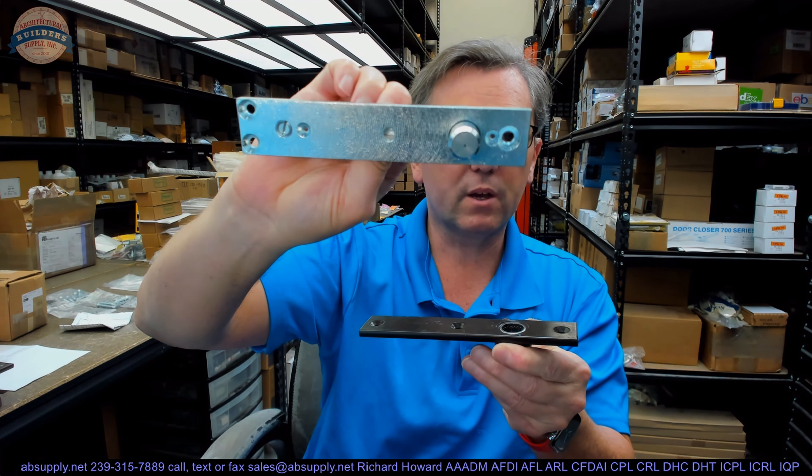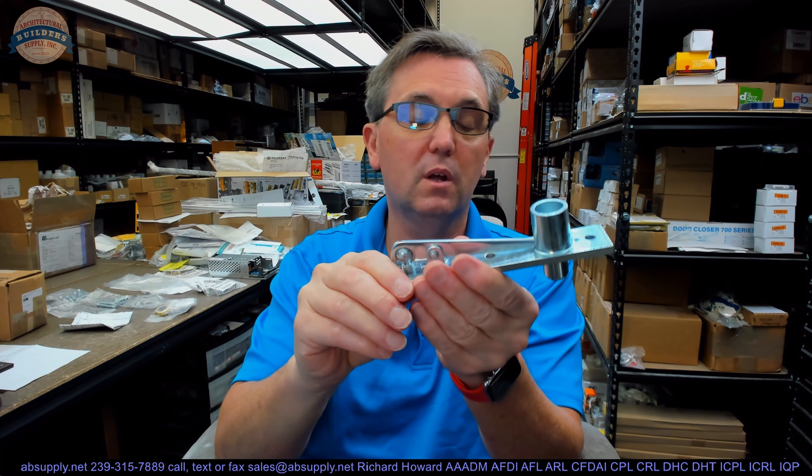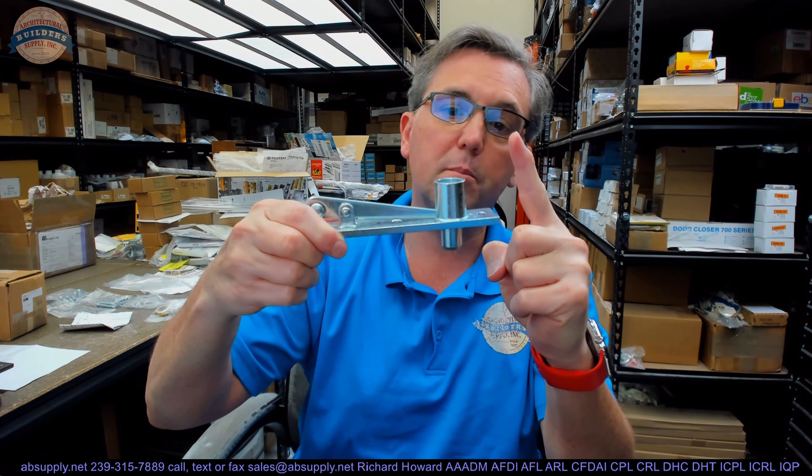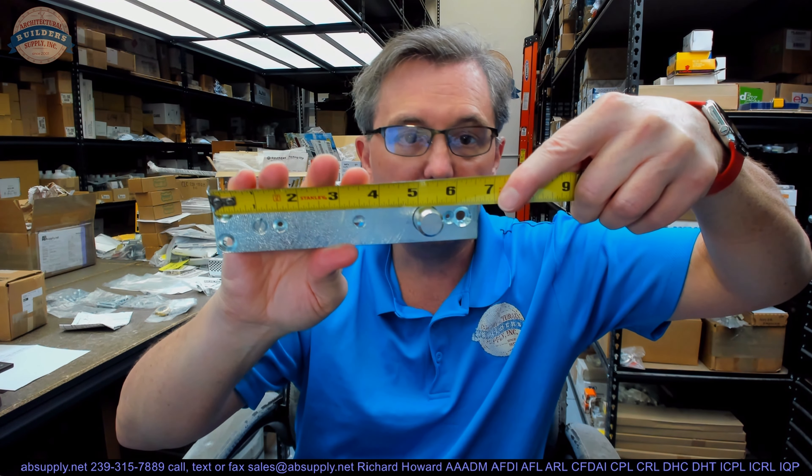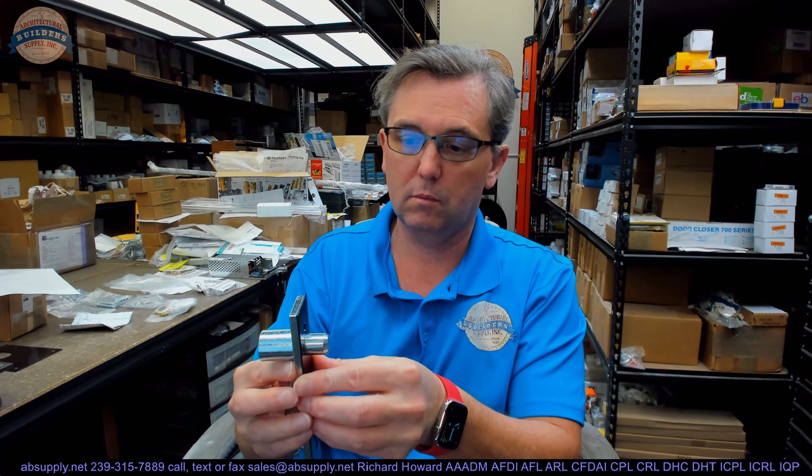The next item of importance is the top pivot — this is an H340 top pivot. This is the component that goes into the header, and there's a finished plate for it. Then there's the arm that goes into the top of the door. This is a walking beam pivot where you're able to put a screwdriver in and draw the pivot pin back up and in. This unit is in a 613 oil-rubbed bronze finish.